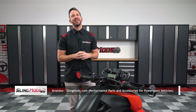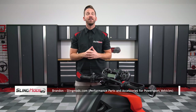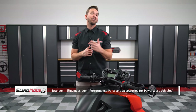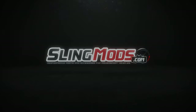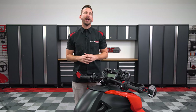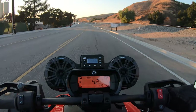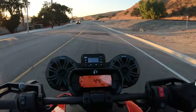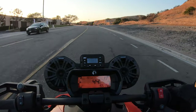Hey guys, Brandon here at SlingModels.com. Today we have our plug and play SSV Works audio system for the Can-Am Ryker and Ryker Rally. Anyone that owns a Ryker will tell you first hand that there's really nothing better than hitting the open road while listening to your favorite tunes, which is why we partnered up with our friends over at SSV Works to bring you guys this.